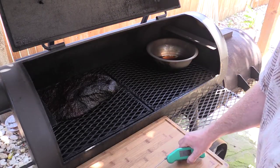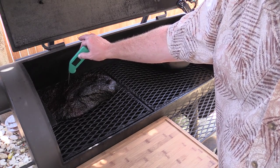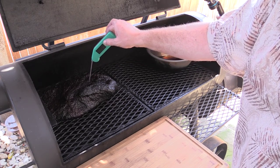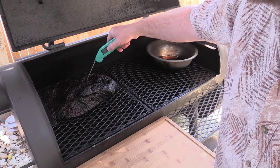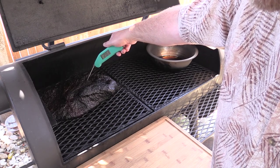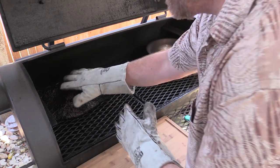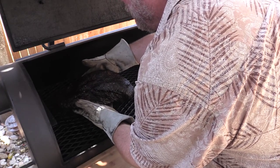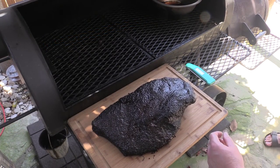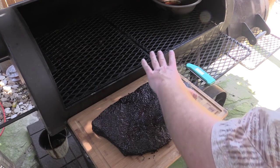I think this is done. I'm going to probe it — not really checking for temp, just for tenderness. Take a look at that, it's going through like butter. That is ready to come off. Just so you know, I did probe the temp: it was around 198-199, and now 201. I don't want to mess up the bark so I'm grabbing it from beneath. There's your jiggle, folks — nice flat on this side, nice point on the other. Yeah, that's definitely done.